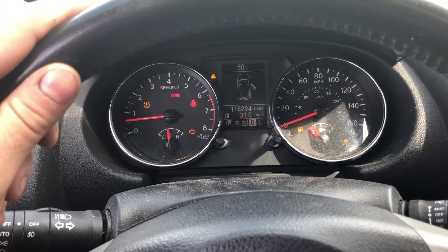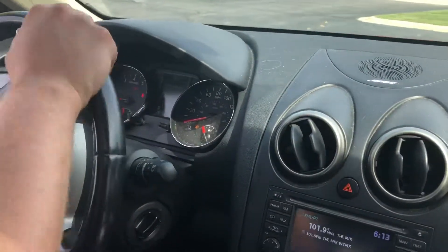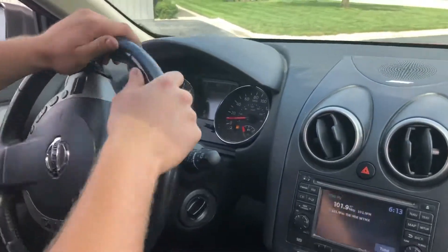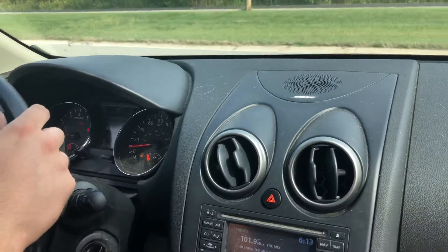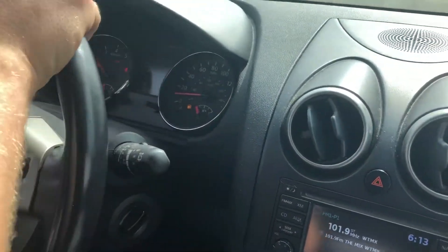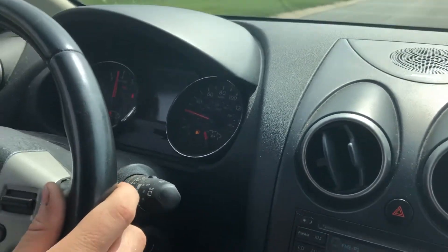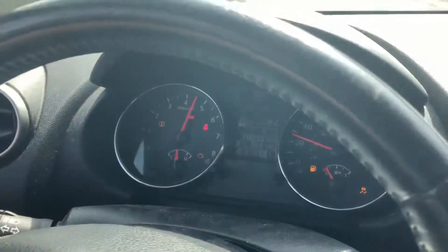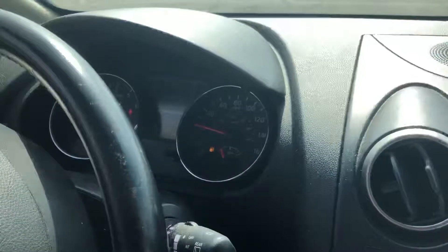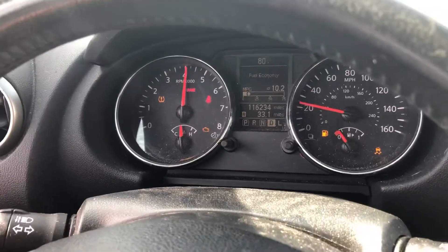Now we're just going to go for a drive while I demonstrate and hear the noises. Put it in drive, drive away. Tell us how much gas you're giving. I'm giving it full throttle — it's full throttle right now. Full throttle. Should be shifting at this point. Oh my god, this is amazing. It's forward.